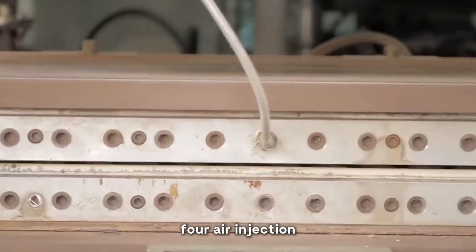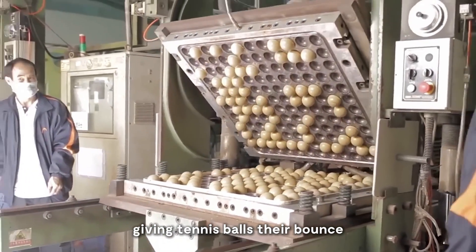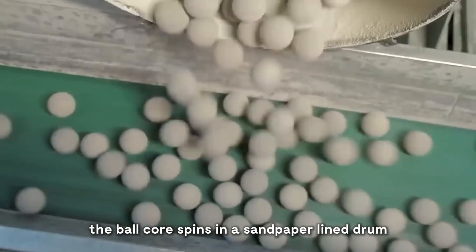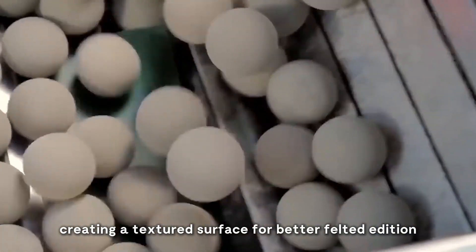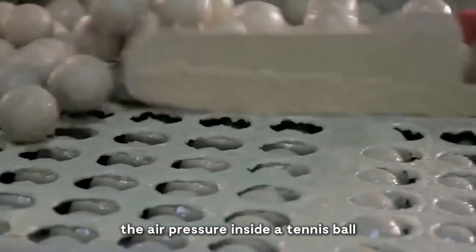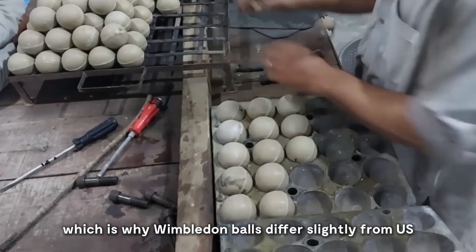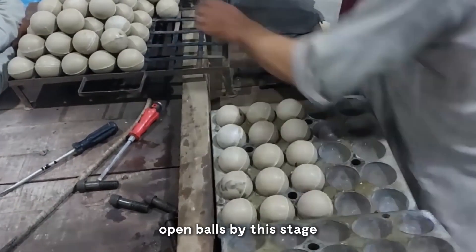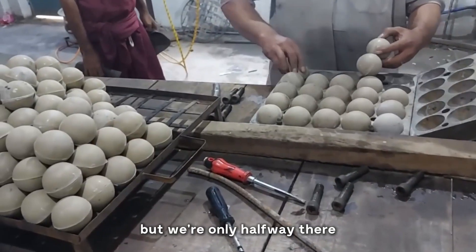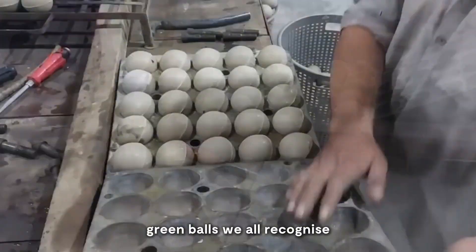Fourth, air injection: pressurized air is added just before joining, giving tennis balls their bounce. Fifth, texturing: the ball core spins in a sandpaper-lined drum, creating a textured surface for better felt adhesion. The amount of air added is precisely controlled to meet specific tournament requirements. The air pressure inside a tennis ball can affect how it plays on different surfaces, which is why Wimbledon balls differ slightly from US Open balls. By this stage we've got the rubber core, but we're only halfway there — the next phase transforms these bare rubber spheres into the iconic yellow-green balls we all recognize.